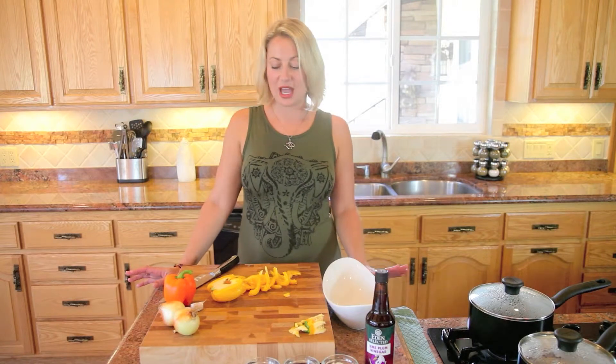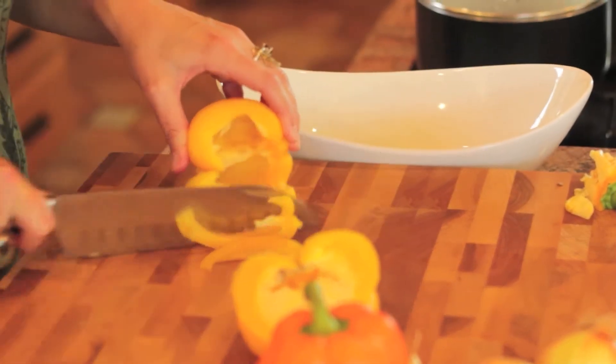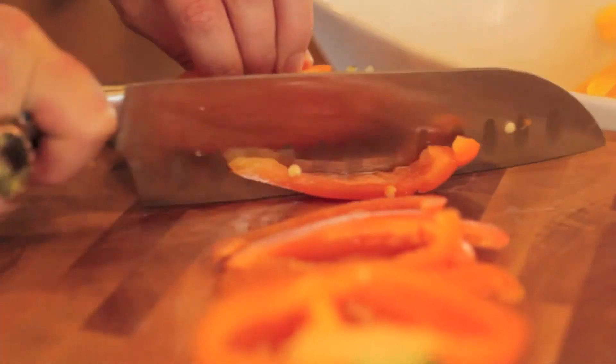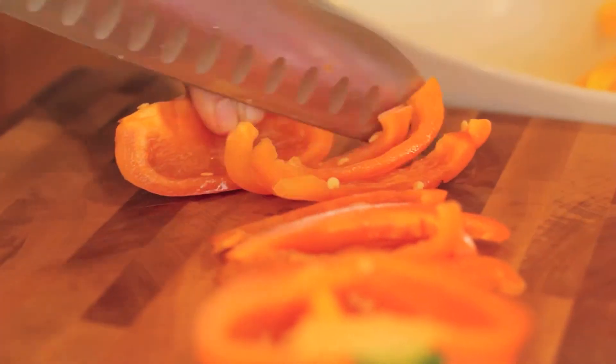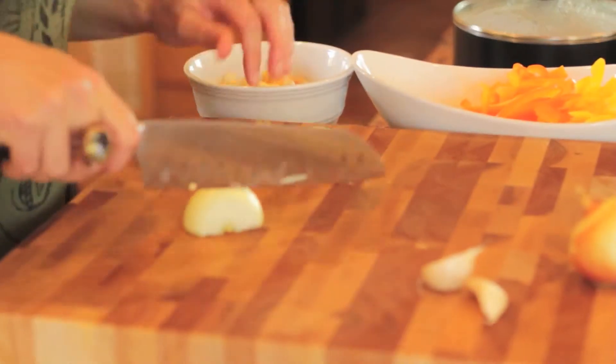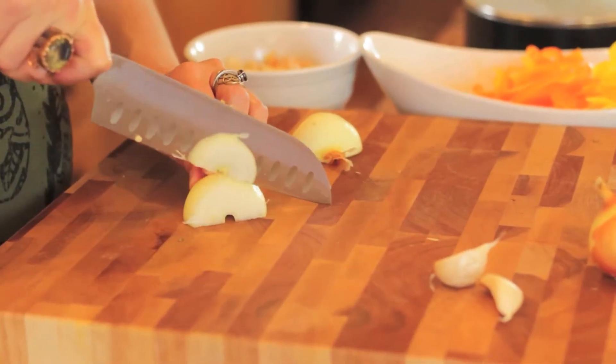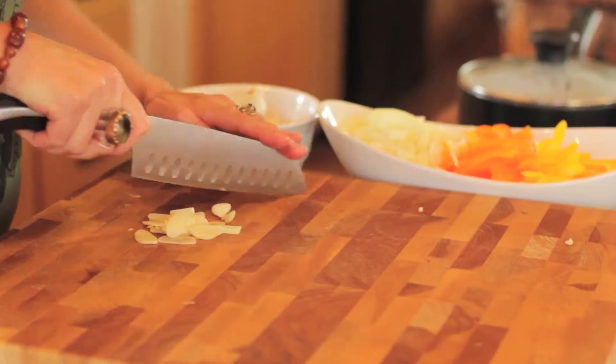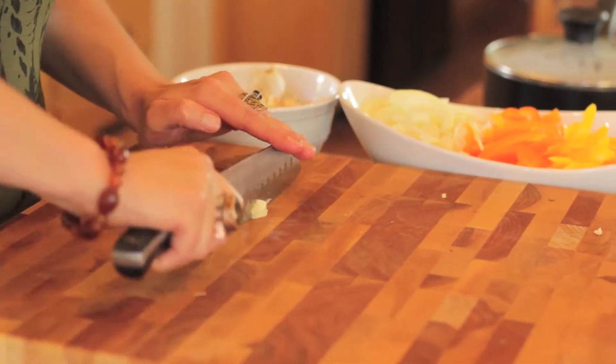Next we're going to start with the vegetables. I have a beautiful yellow bell pepper and an orange one and we'll get started with those. We're going to cut them into slices. Now we're going to chop the onions. I have two small yellow onions because I found them at the farmer's market and they were adorable, but one medium yellow onion would work just fine. Next we're going to chop up two cloves of garlic.